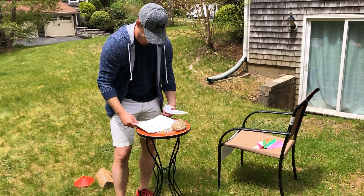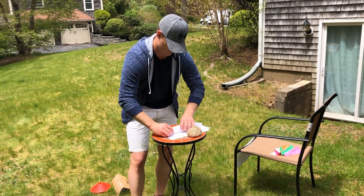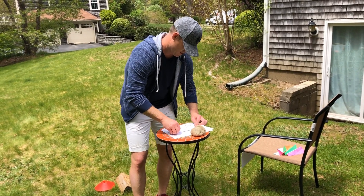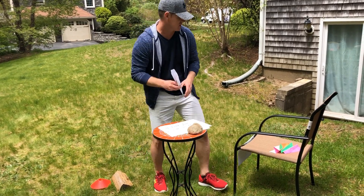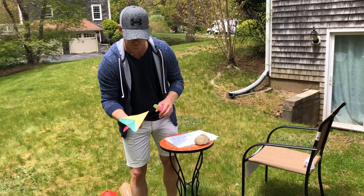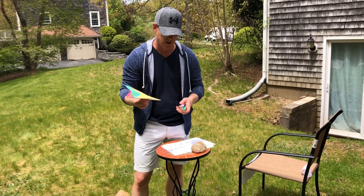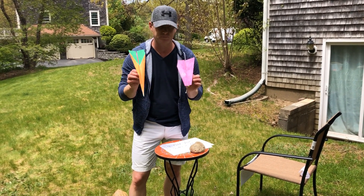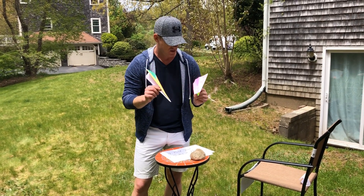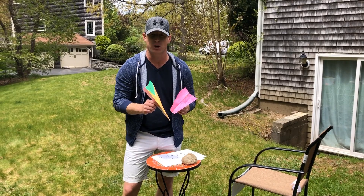And then you'll have your paper airplane. Some of the paper airplanes I created, I got a little artistic and did some coloring on mine. You can design and color them any way you'd like. I made two separate airplanes — you can make as many as you'd like, or just one, that's up to you. I did two paper airplanes because on the paper airplane challenge you're going to have 60 seconds to see how many times you can land your airplane into your target.